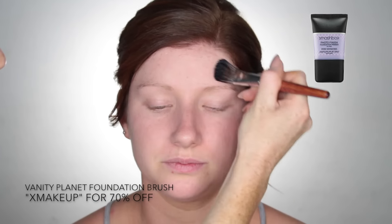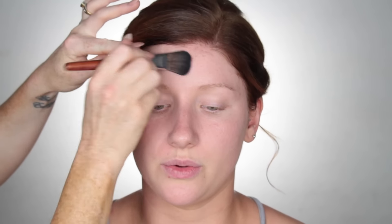Hey guys, welcome back to my channel. First up, I'm going to start by priming the skin using the Smashbox Photo Finish Primer on my Vanity Planet foundation brush.